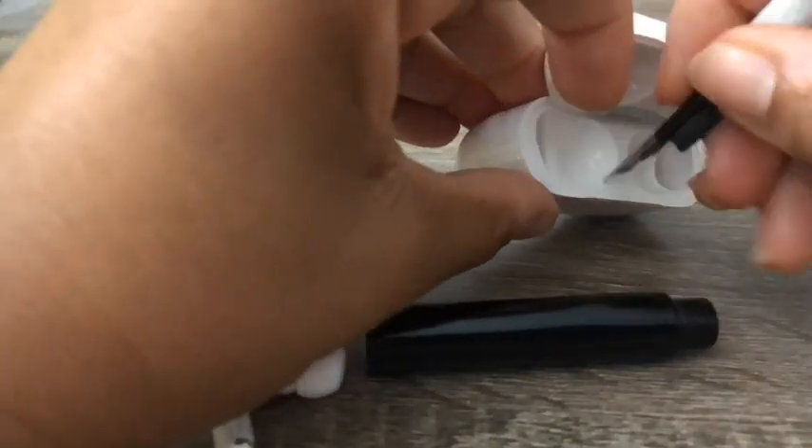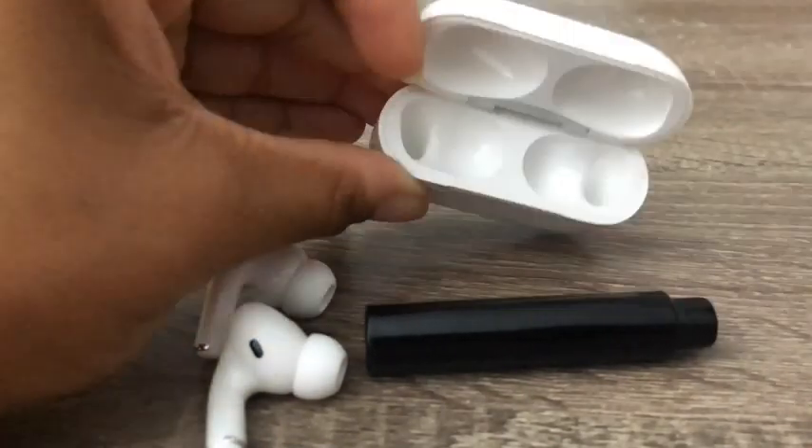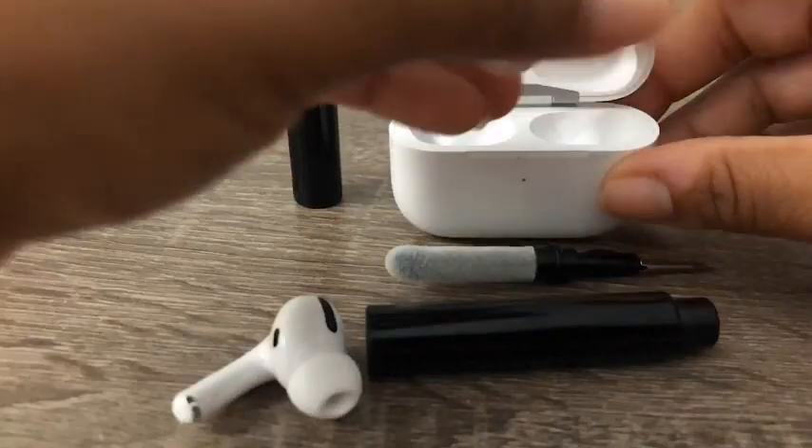I love that this cleaning pen has everything that I need to keep my AirPods clean, and I hope it will for you too — and that's my point of view.